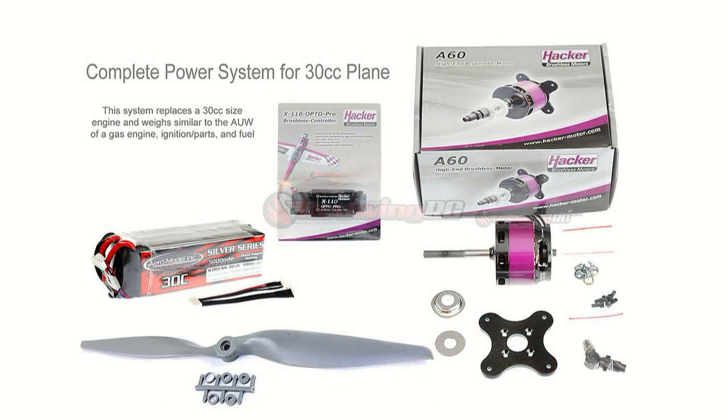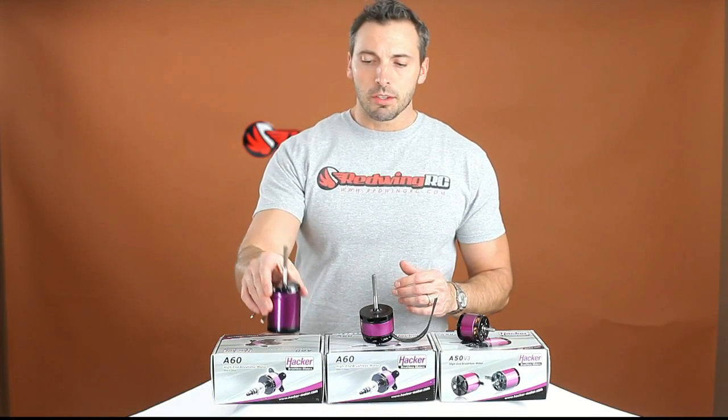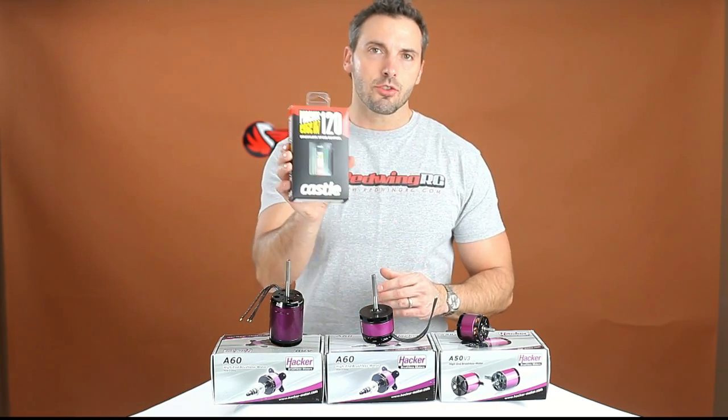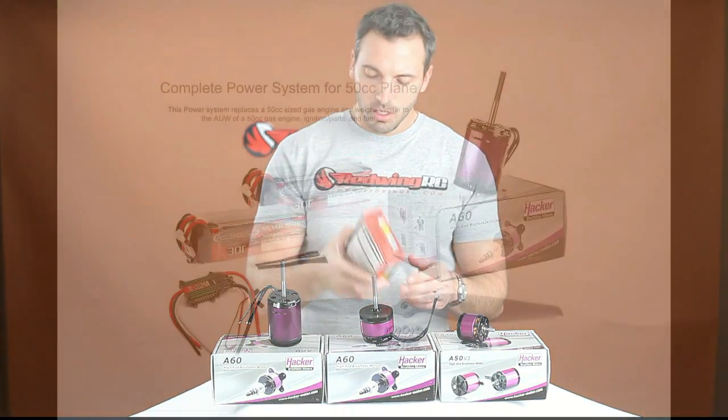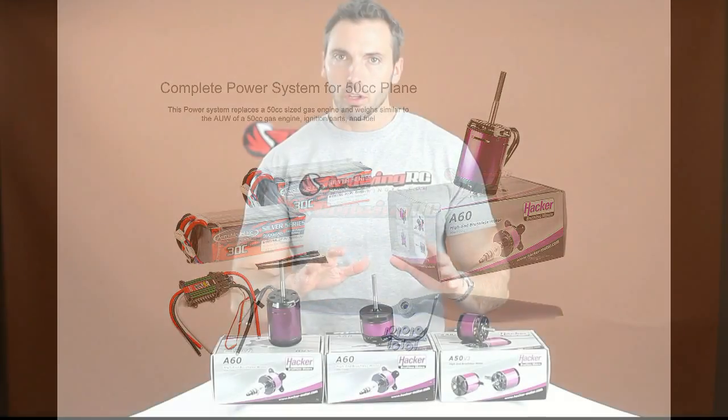With the 30cc we have the A66XS motor, the Hacker X110 Opto Pro, and one of the six-cell 5000 milliamp batteries. Then with the 50cc system we have the A60 18L motor, the Phoenix Edge 120, and two of these 6S 5000 milliamp batteries.